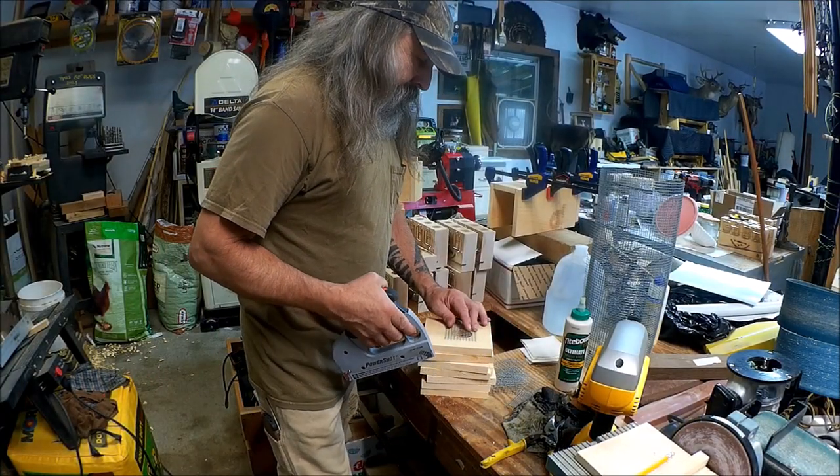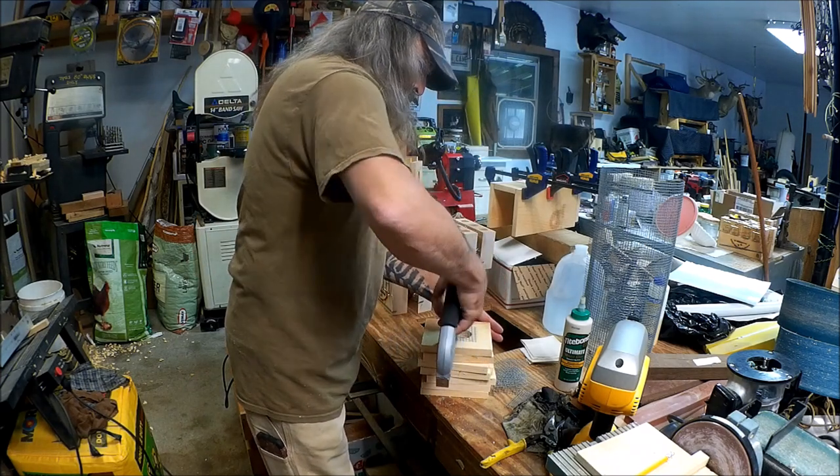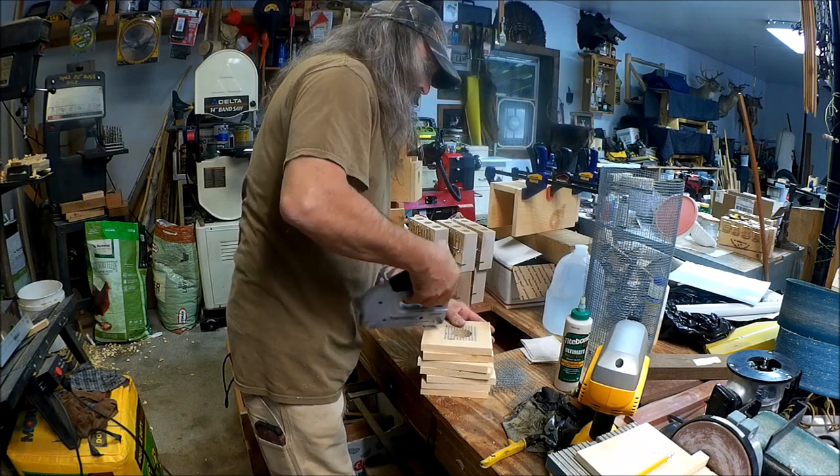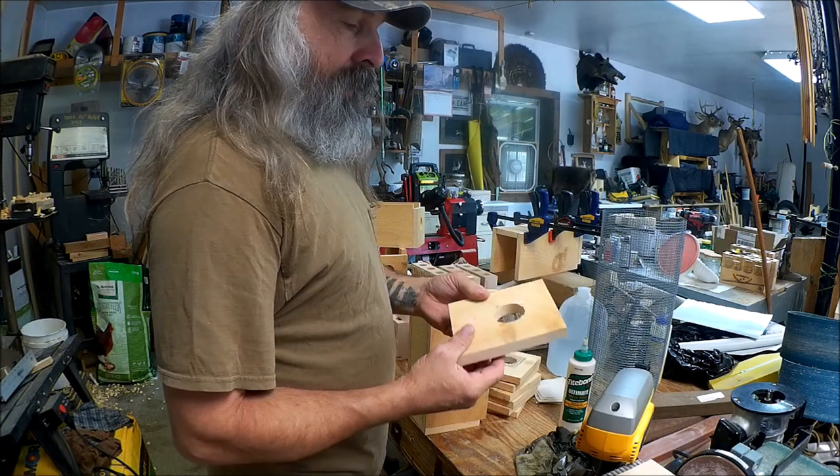Alright, we're just going to staple these right on here. Same as we did to the front, we'll do to the back of the box.